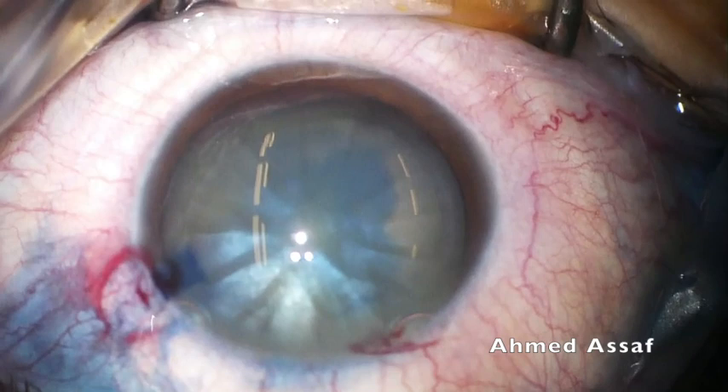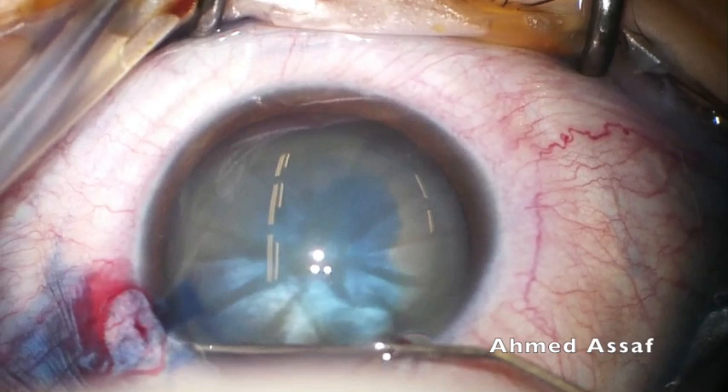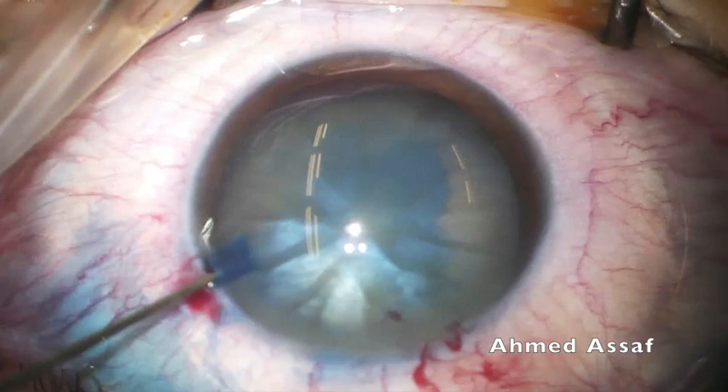Keeping air bubbles inside the anterior chamber might increase the chance for rhexis runout, because sudden egress of these air bubbles during rhexis formation may reduce the pressure inside the anterior chamber all of a sudden, increasing the chances for Argentinian flag sign.